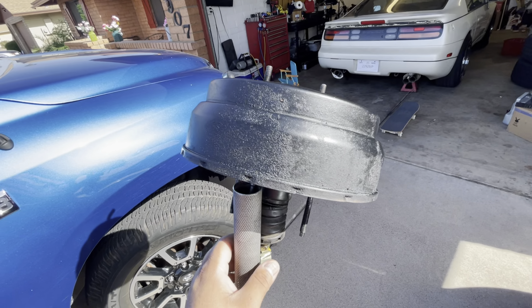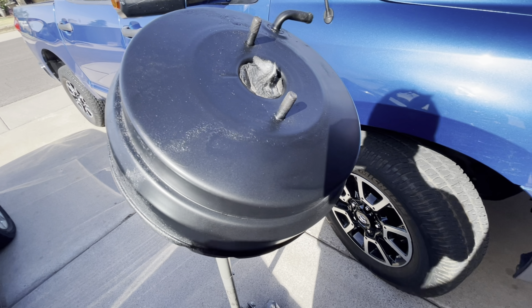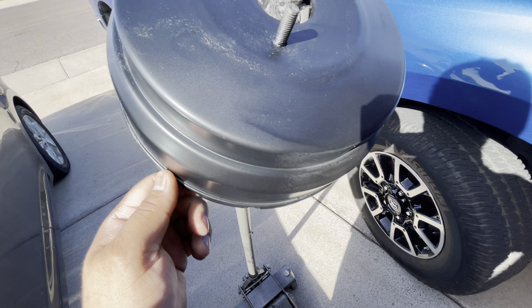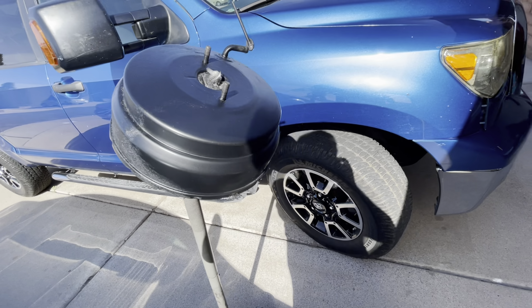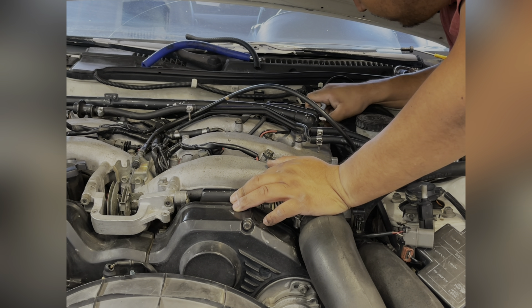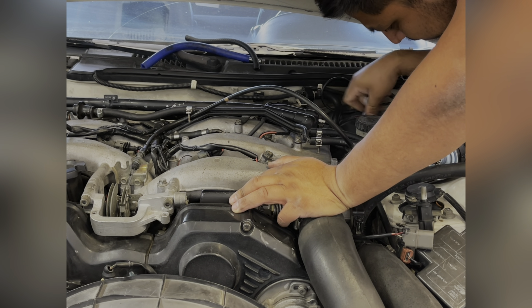Welcome back. Today we're working on these mufflers. It's been a little while since I've done anything on the car, so I thought I should get something done with the exhaust. The last time I turned it on it was super loud. These are the mufflers that were on the car originally, and I really hated how they looked because of this style—the way this piece comes up like that. After a while I started thinking, maybe if I just chopped it off here, they'd look a little better, kind of like the stock ones but in aftermarket form.